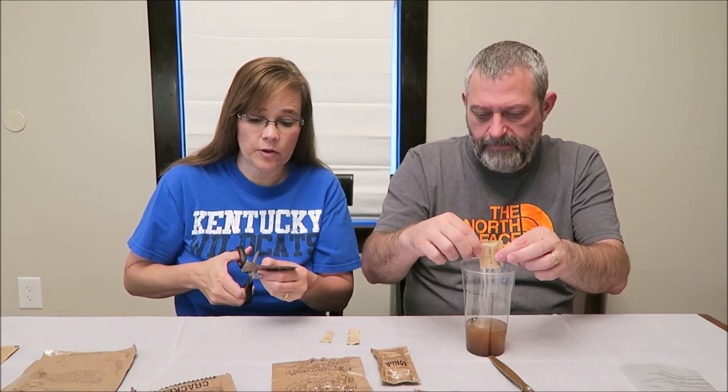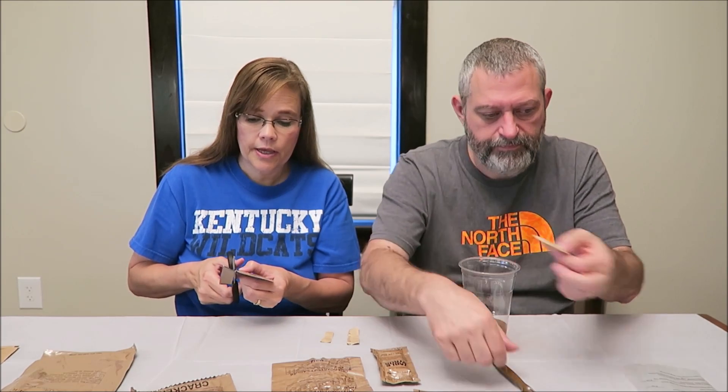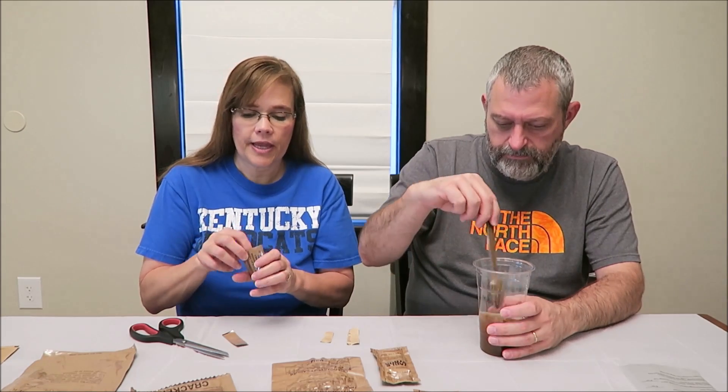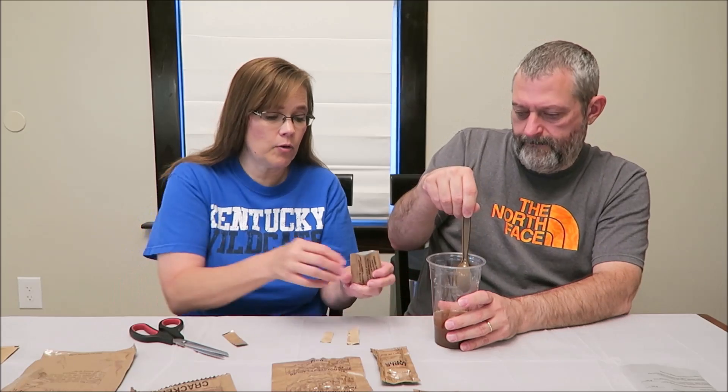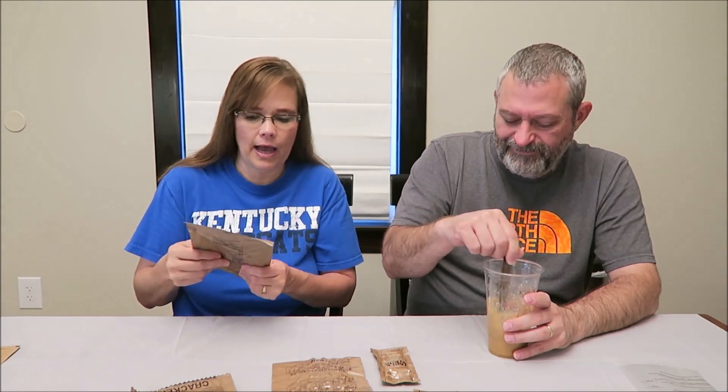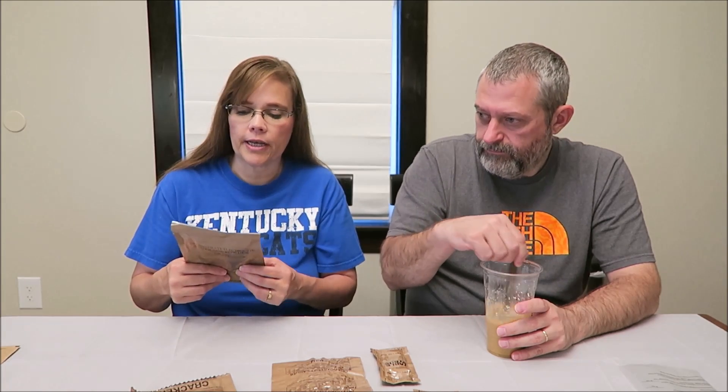I'm using scissors carefully to open these so I can keep all the packages — the calories and nutritional information will be at the end of the video. The coffee doesn't have any calories on it, and neither does the sugar, which is odd. The Splenda has a calorie count of zero. The grape carbohydrate electrolyte beverage powder is 90 calories and you add it to 12 ounces of water.